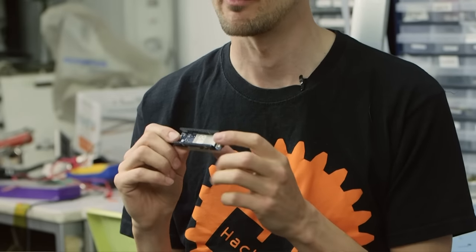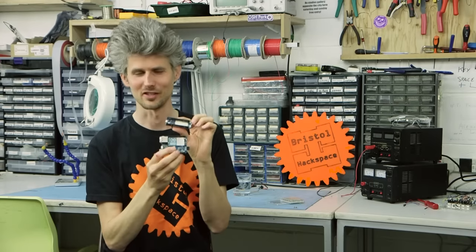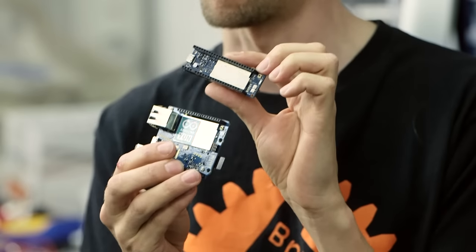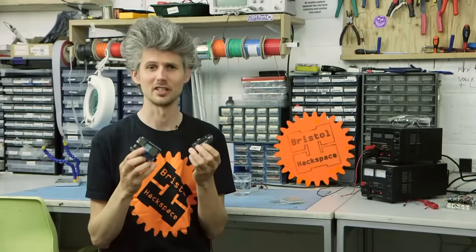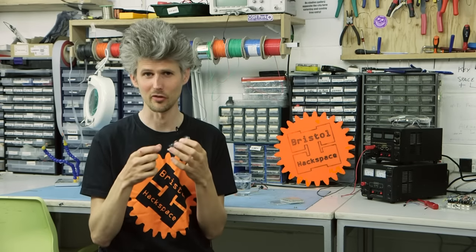So let's compare it with the previous model. The most obvious difference is it's half the size and it's also half the weight. So that makes it really perfect for your internet of things project that maybe needs to go up in a balloon or needs to go in a small sealed box.